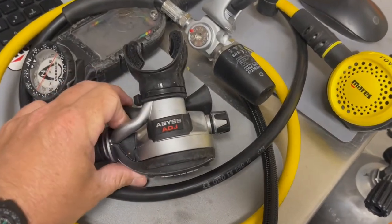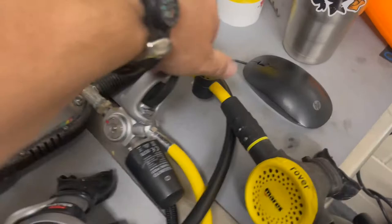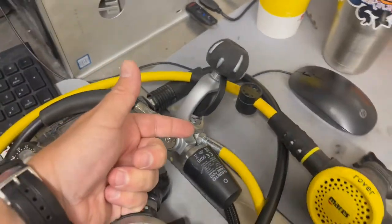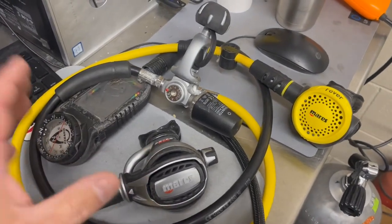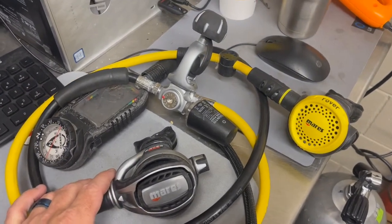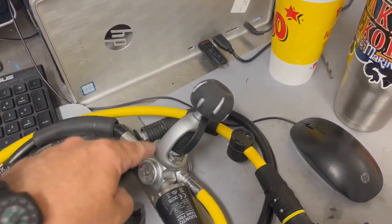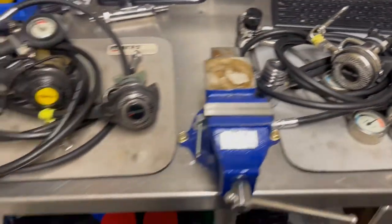Yet these were a limited run — the Abyss adjustables — and they were absolutely great. They were paired with the 62X, which came out several years ago, and it's an absolutely awesome reg. It's very lightweight, easy to travel, and it's a really good breathable diaphragm reg set. Now they're even making the 62X in a dual piston, so you could very easily pair any of these with a brand new dual piston from Mares and have an absolutely beautiful breathing Abyss rig set.